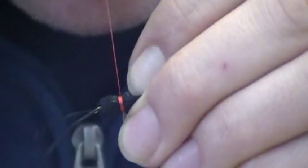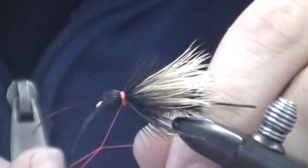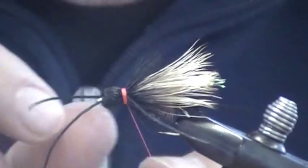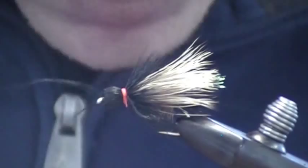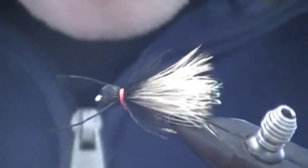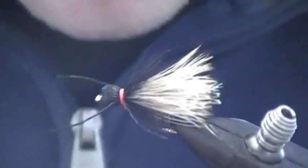Now that I've got some good tight wraps on these, I'm going to do a hand whip finish. The whip finisher tool just doesn't do a great job of going over that bullet head. Clip it off, I'm going to trim my legs a little short. Now I'm going to go underneath and trim that deer hair from underneath the body. And that's your finished Henry's Fork Salmon Fly.